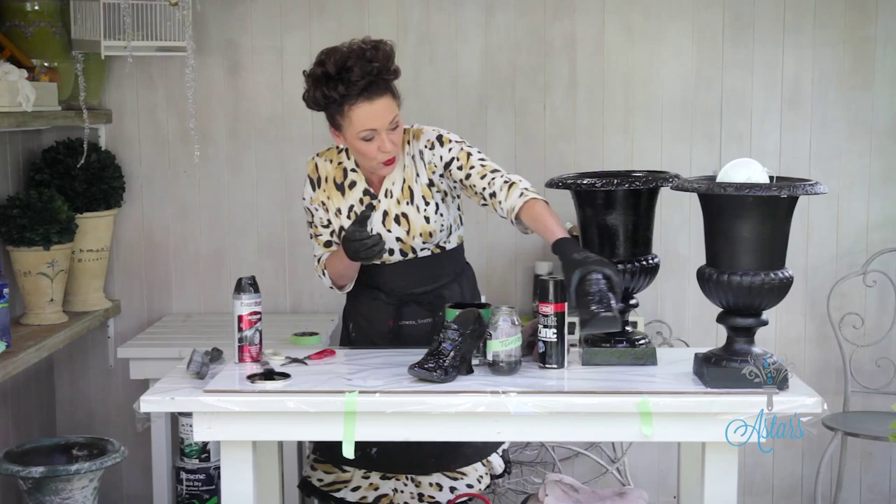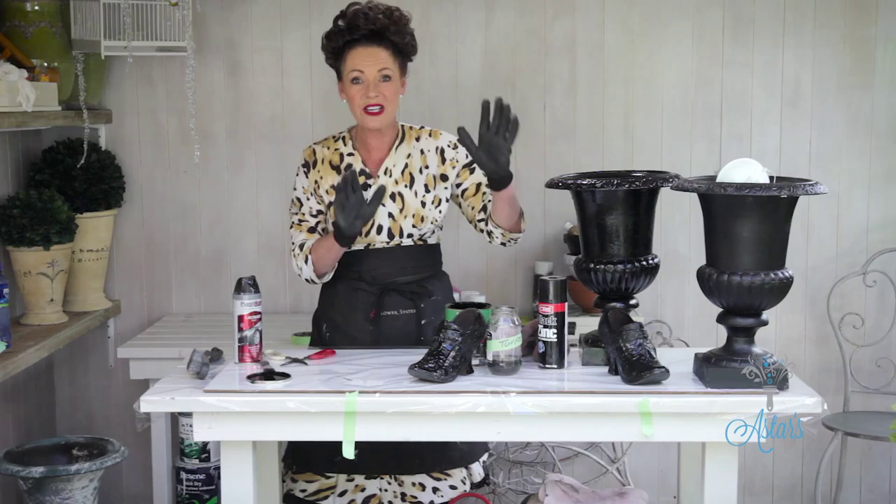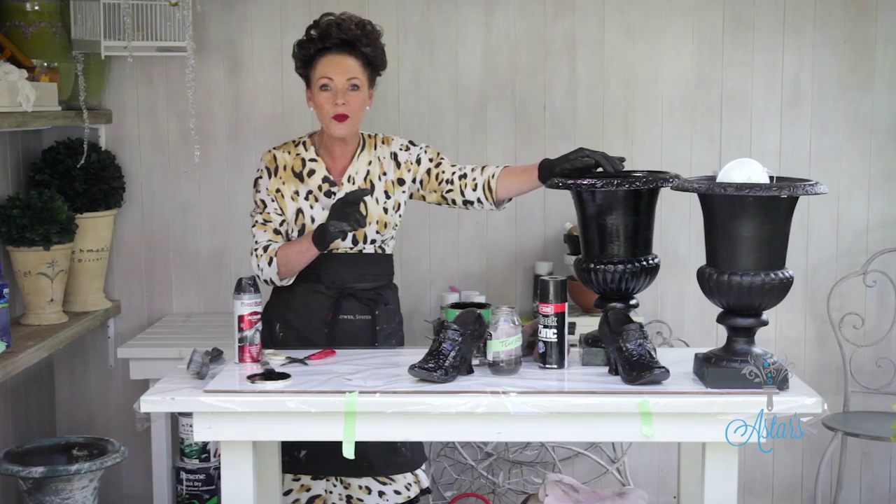The preparation is really important — get rid of the rust before you do anything, because as I said, it's like cancer, it'll just go right through the whole thing. I hope you've enjoyed that and I hope I've covered off all those questions. Thanks for watching and I'll see you another day.